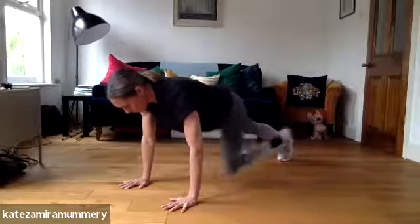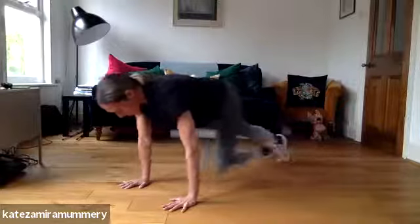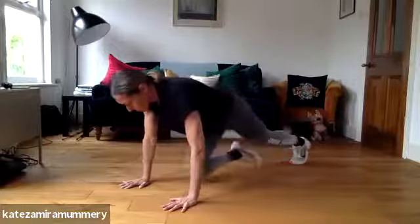This is how you do a mountain climber correctly, and you can speed it up if you want to. So that's how you do a mountain climber.